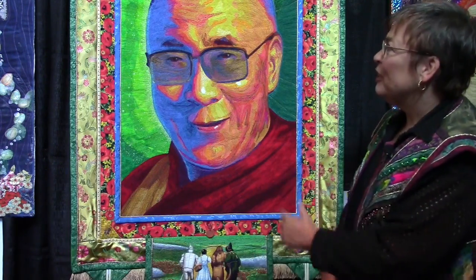Hi, I'm Marilyn Butler, and I'm here at Sacred Threads, and this is my quilt, No Place Like Ohm. It's a quilt about where home is and what home is.